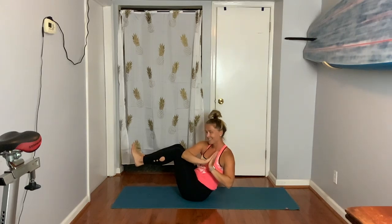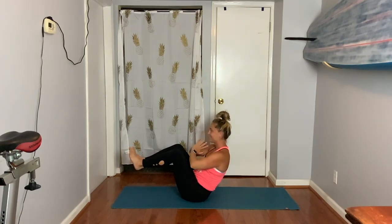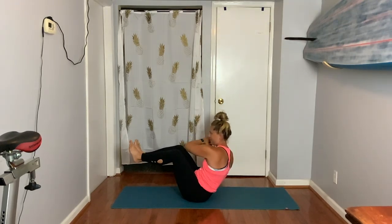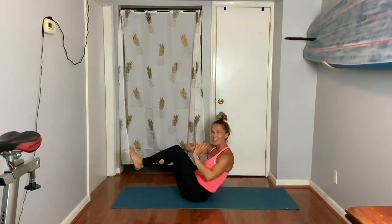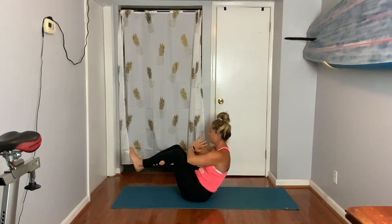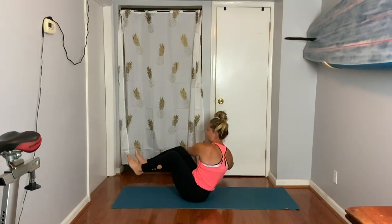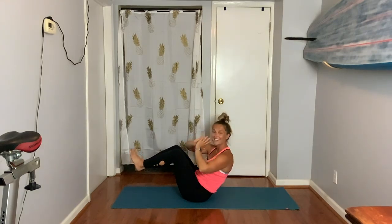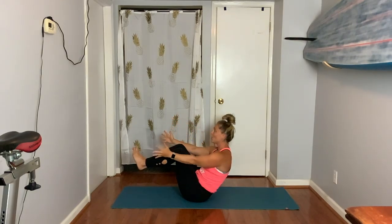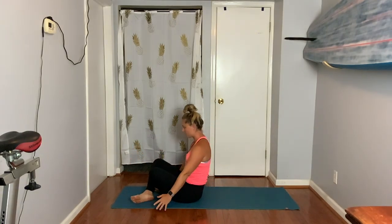Right — tap the thigh. Center. Left. Center. Keep going — right, center, left. Four more — right, center, left. Three more — right, center, left. Last two — right, center, left. Last one — right, center, left. Hold — three, two, one. Cross your ankles, sit up nice and tall.